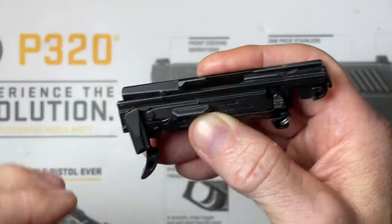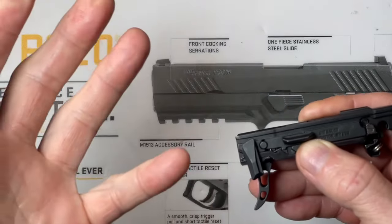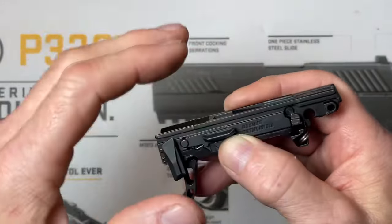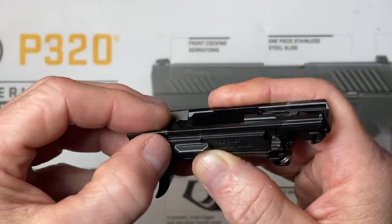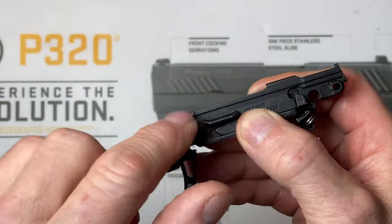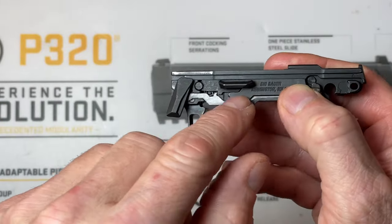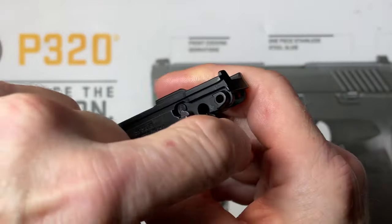Quick video - your slide will not go back, you cannot rotate your takedown lever. A lot of times taking your FCU in and out, or taking it apart and putting it back together, things move around and fall off - like your safety lever, your slide catch, and your takedown safety lever bar here will also work its way out of position.